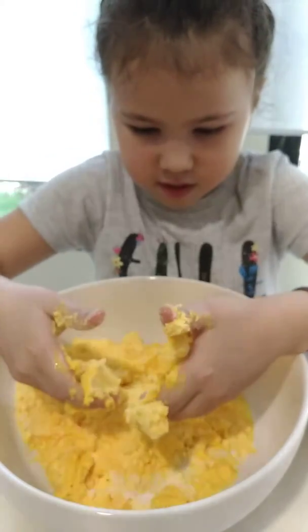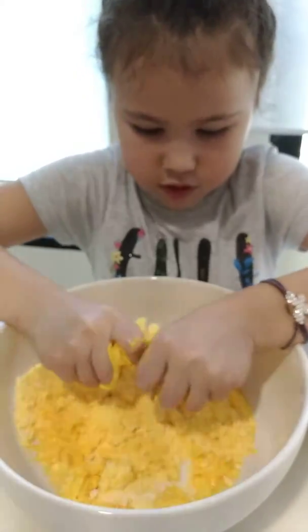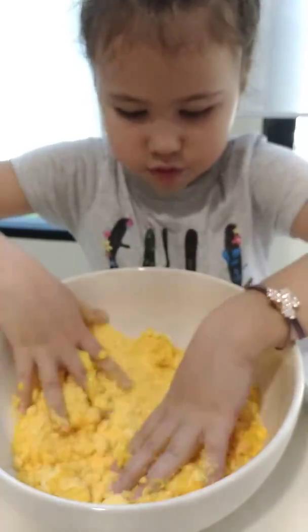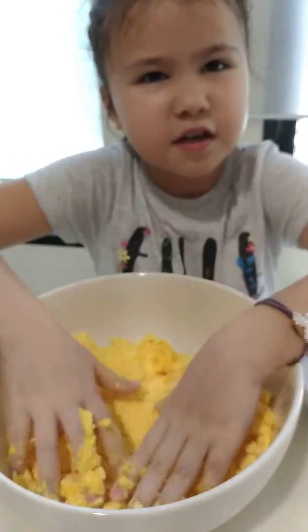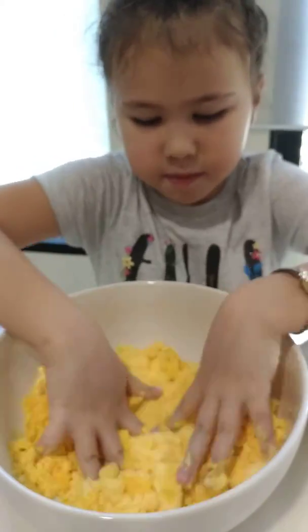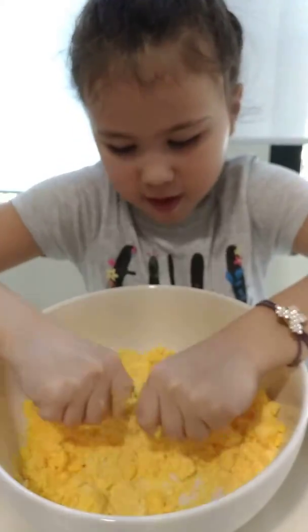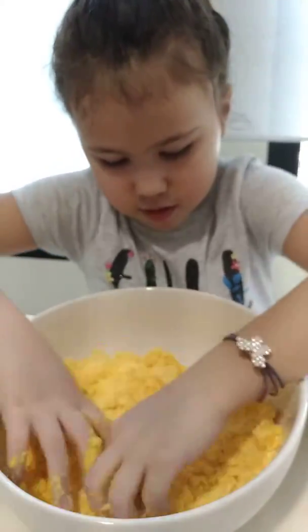You can eat it, but you cannot put baby lotion in it because everybody puts baby lotion and essential oil. Baby lotion and essential oil you kind of can't eat. We wanted to make cloud dough but now we're making it into clay.